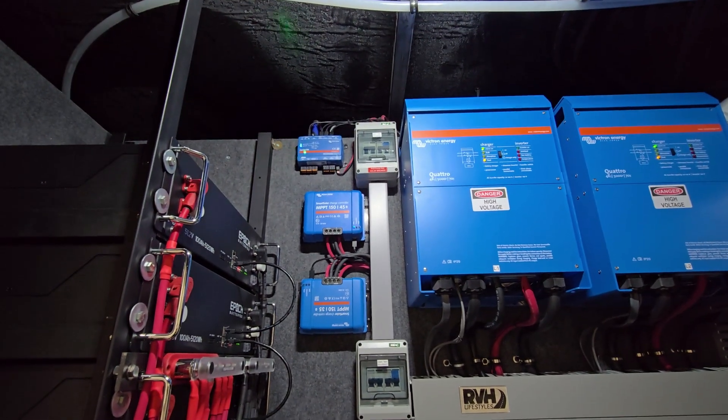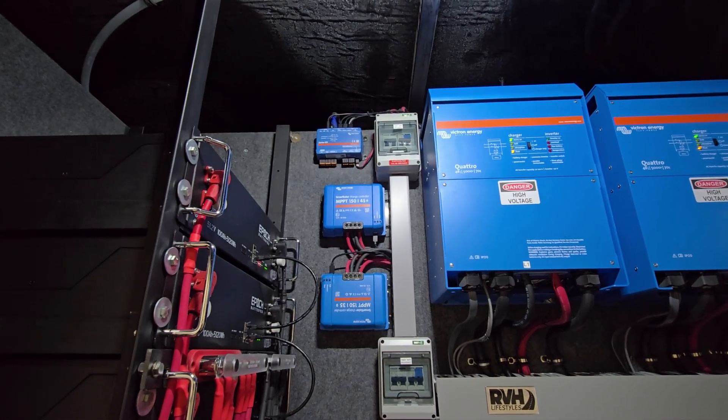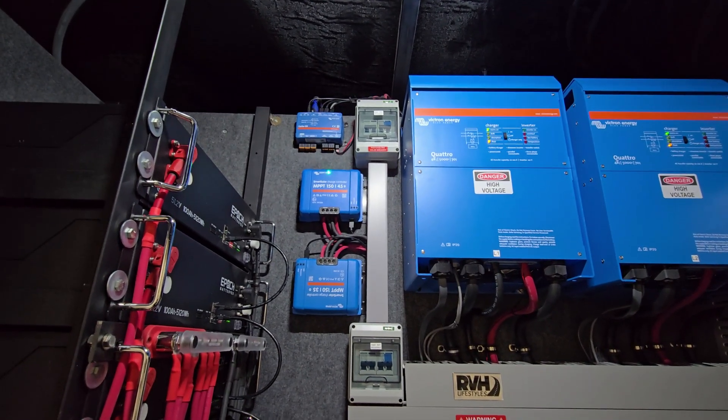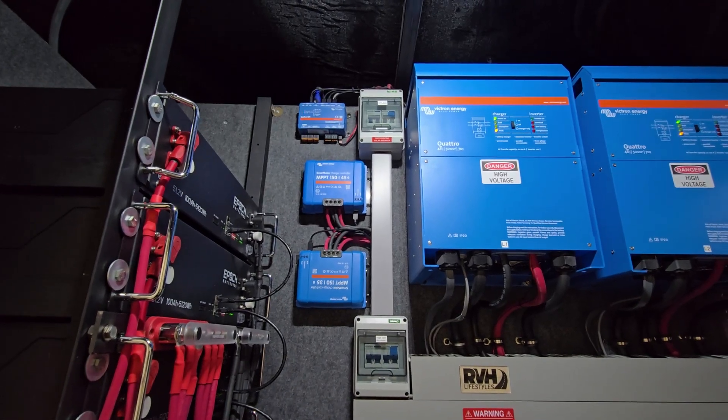Here's your network hub, the servo. That's got all the smarts in it. All the wiring goes to that, and that's what allows your display to function. An HDMI cable goes from the servo up to your Touch 70 screen inside.